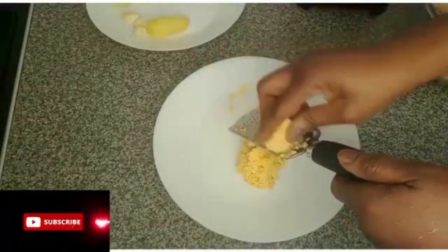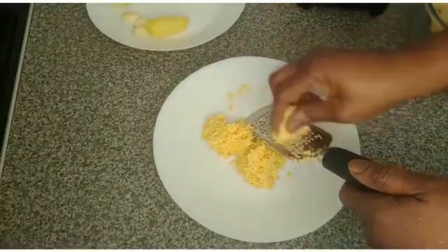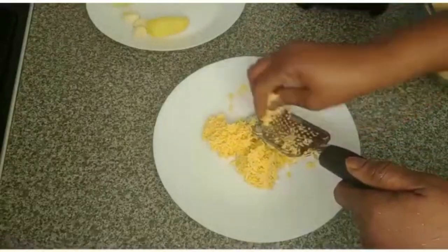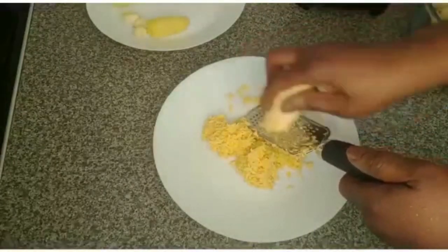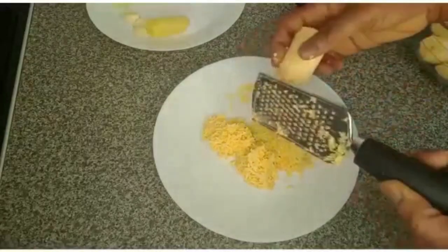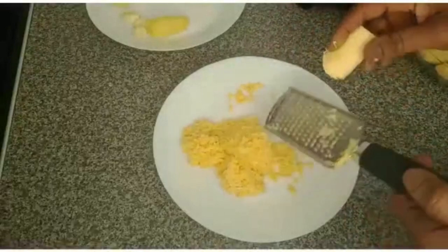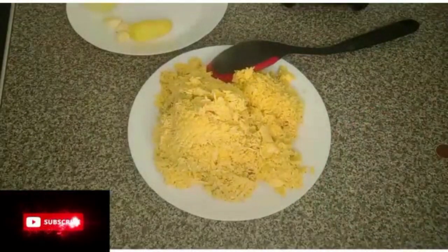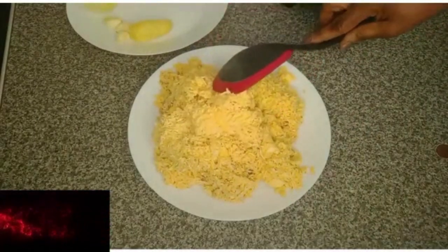Thank you for your support and for always coming back to watch my videos. If you are new here, welcome to the family — my name is Teresa and this is Hot Kitchen. Please subscribe, like my videos, share if you can, and press the notification button so you get notified each time I post. Here is the blended green plantain — if you have a strong blender you don't have to grate it, you just cut it and put it in your blender.